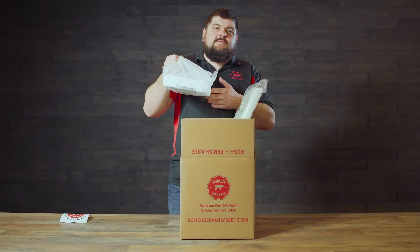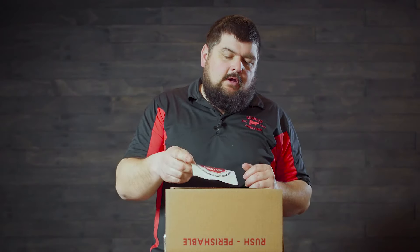Dry ice just keeps things frozen. Then I always add a sticker and the packing slip goes on top, then we'll close up this box and it's overnighted from our family's farm to your family's table.